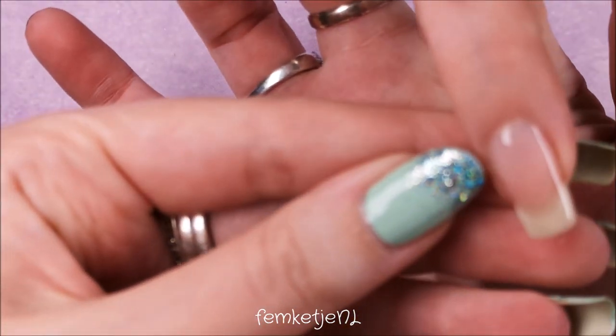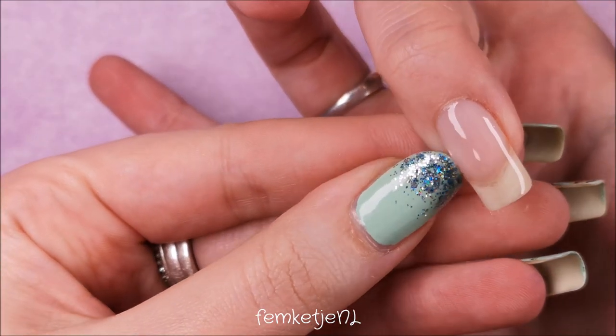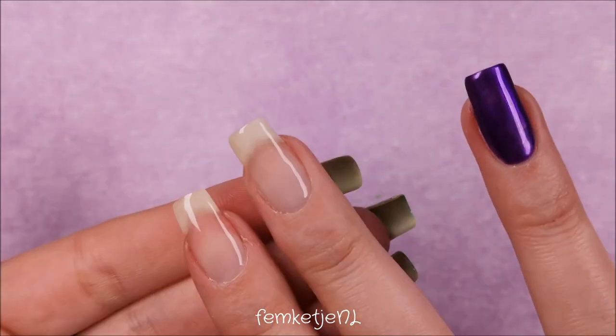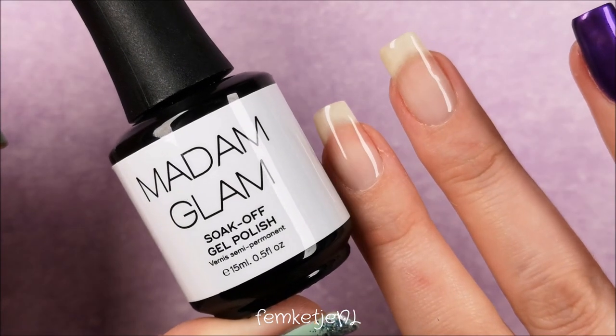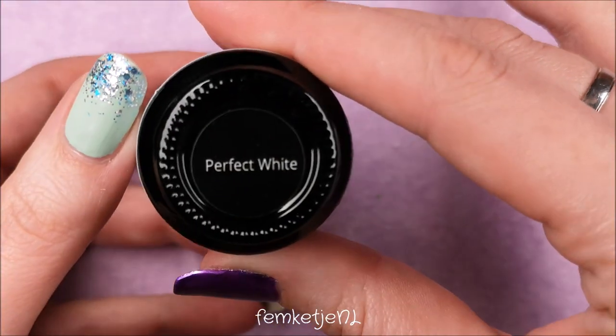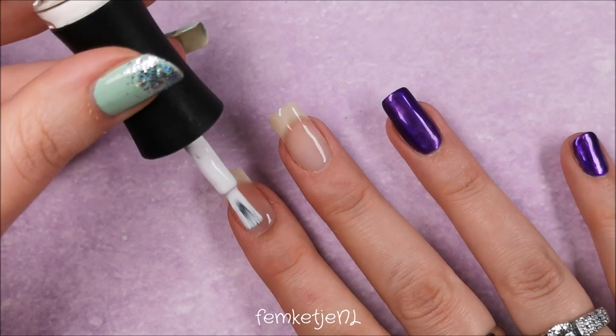As usual, I'm working with my non-dominant hand when doing gel designs on my own hand, so sometimes I'm a little out of frame or out of focus and it takes a little longer than usual. The more you practice the faster you'll get, but it's still a bit of a learning curve for me too. After your base coat has cured for 30 seconds, go ahead with the next step.